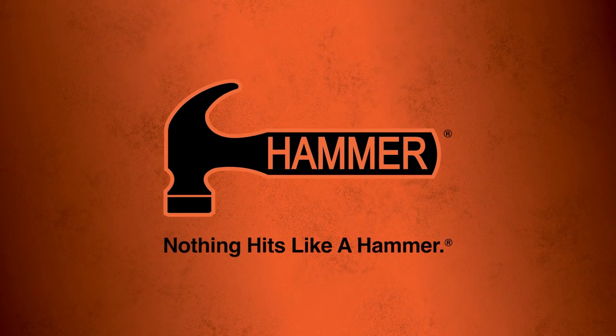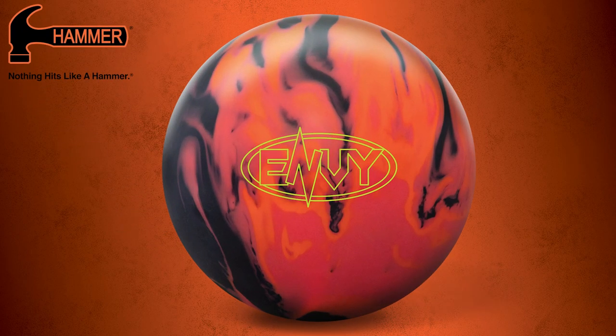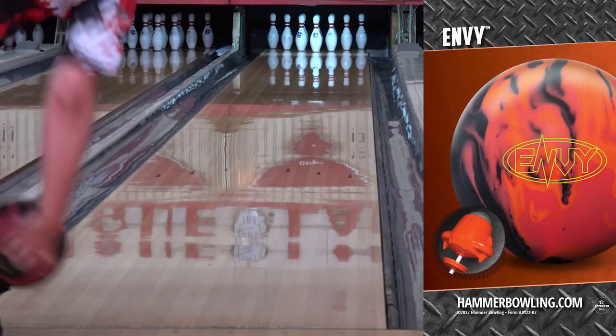Hammerheads, today we're happy to announce the all-new aggressive high-performance ball to the Hammer lineup: the Hammer Envy. The Envy features the brand-new Launcher asymmetrical core design, giving you the big revving engine to dig into those heavy oil patterns.